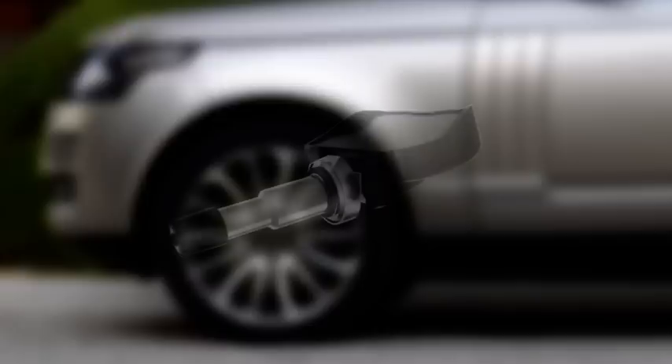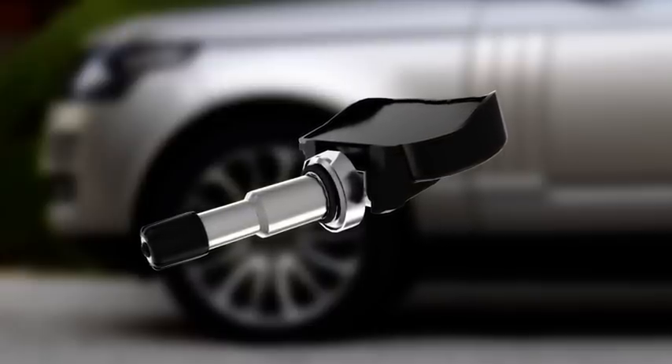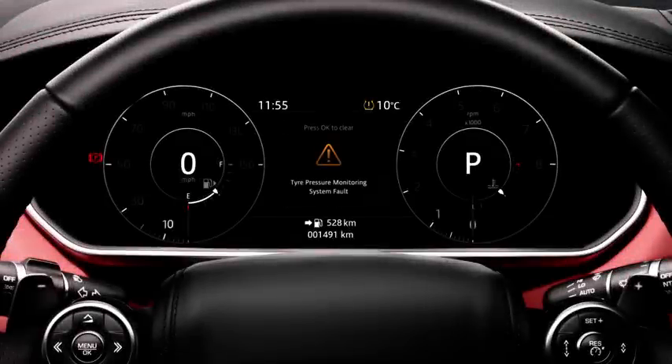If the vehicle has been fitted with replacement TPMS sensors not sourced through a Jaguar Land Rover retailer, they may not work and a TPMS fault will display. Please contact your Jaguar Land Rover retailer and tell them where the TPMS sensors were sourced.